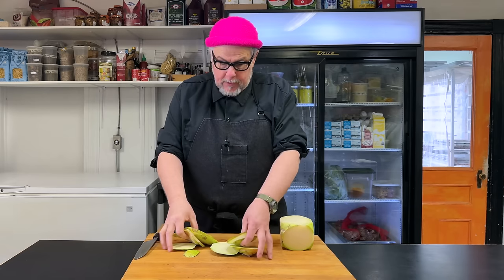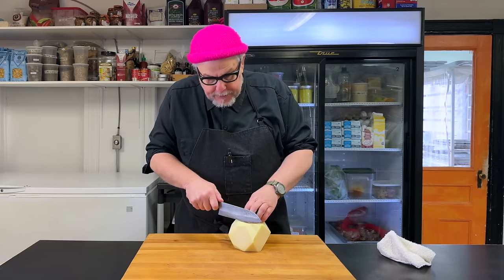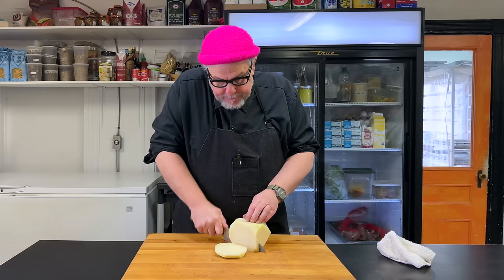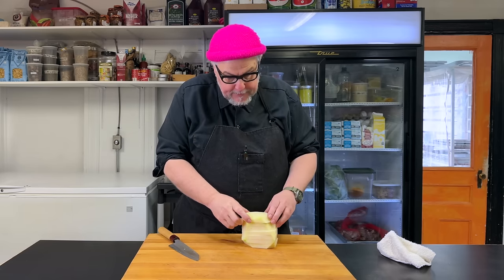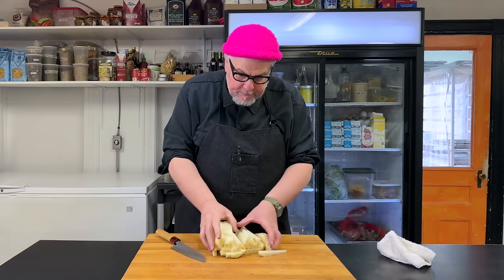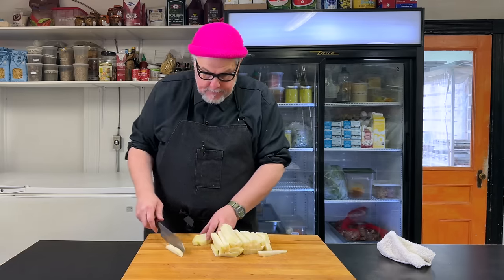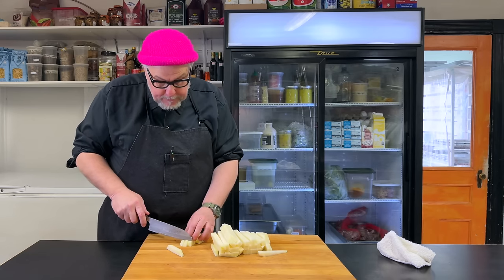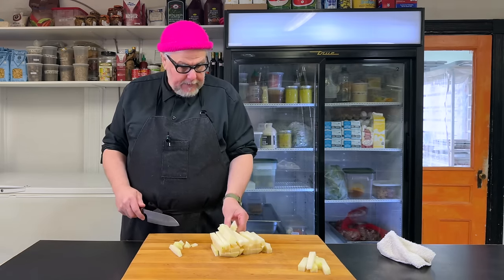These grow really well where I'm located in the far northeast, so the farmers produce a lot of them, but people don't really eat them. It's always a challenge to figure out what to make out of them. Now that it's peeled and kind of more square shaped, I'm going to make half-inch slices, then half-inch slices again. Now I've got batons — a little bit bigger than a french fry, but if you want them smaller, that's totally fine.